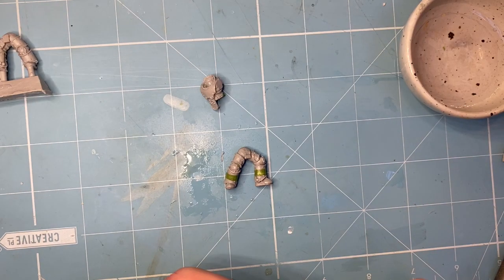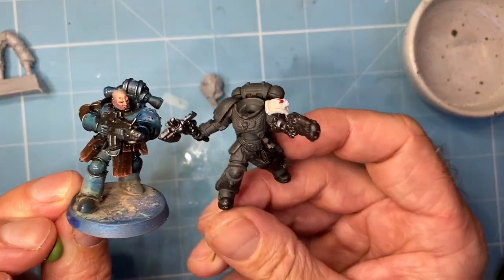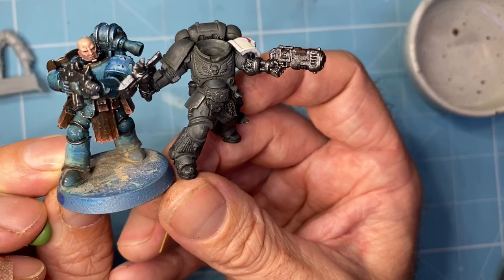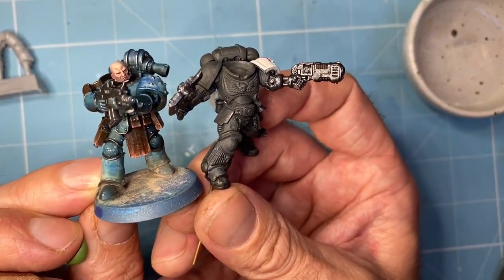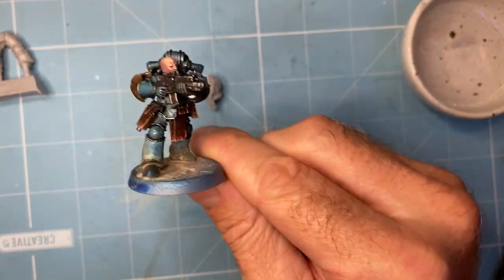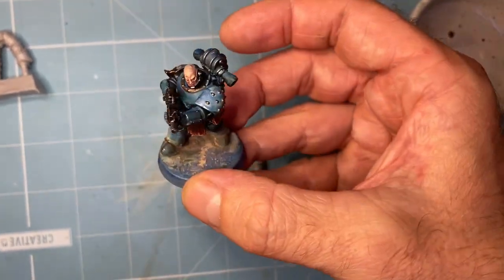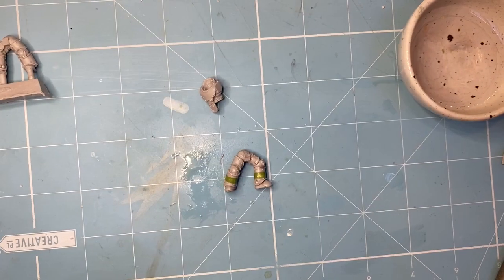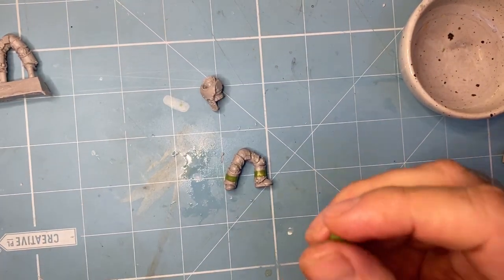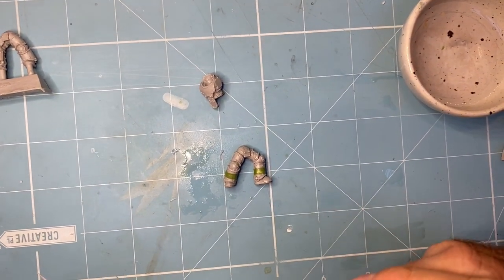Let's show you this guy — there he is. Let's have him look at him next to the Primaris Marine. He's a little bit shorter, but he's not far off. Which would work if you are going to use this for your old style Marines — you could still have a force of these next to Primaris. The Primaris is still going to be taller, so it would still fit with the lore that the Primaris are bigger, stronger, faster — a few extra organs, whatever — but they're still gonna be noticeably a little bit bigger, maybe a millimeter. There we go. Thanks guys. Bye.